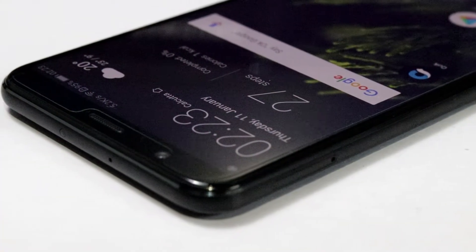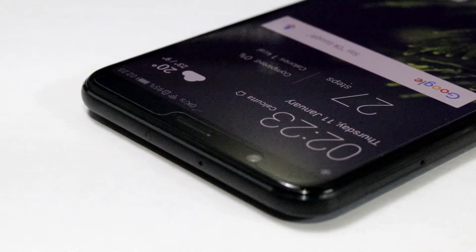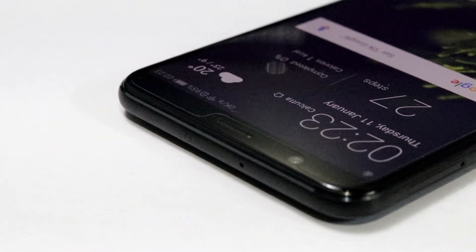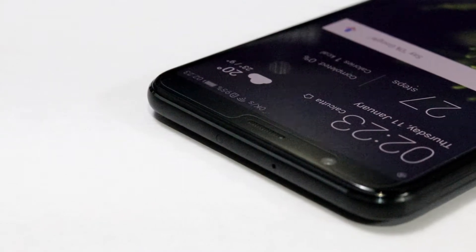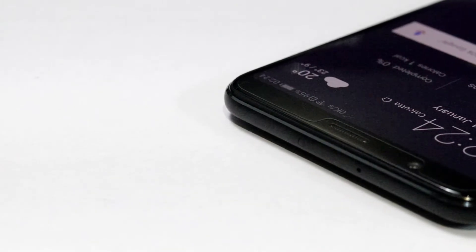It has dual 4G and dual voltage support with a hybrid SIM slot. It has 128GB of internal storage to make sure you don't need any kind of additional storage support, but you never know what is going to happen next.